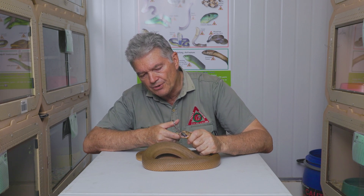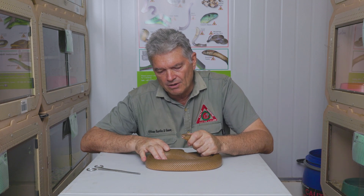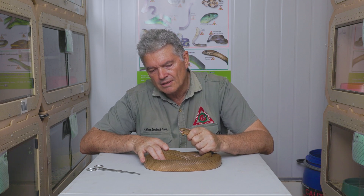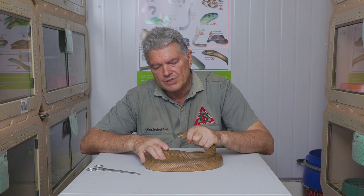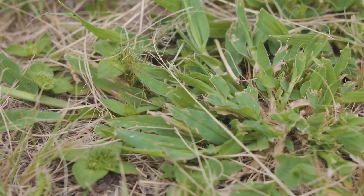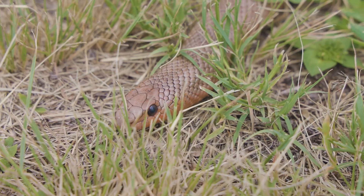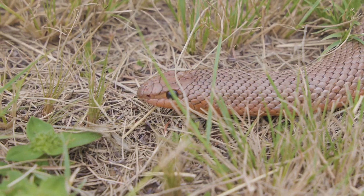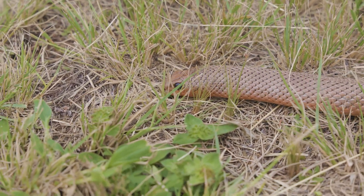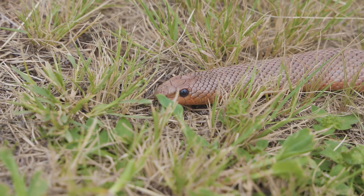These snakes are very good to have around because they are non-venomous, and when fully grown their favourite prey are rodents. They're called mole snakes because they have the habit of sticking their head into loose sand, especially when they find a mole burrow. They'll stick their head in the ground, find where the tunnel is, and then go in — and obviously dine on the occupants.